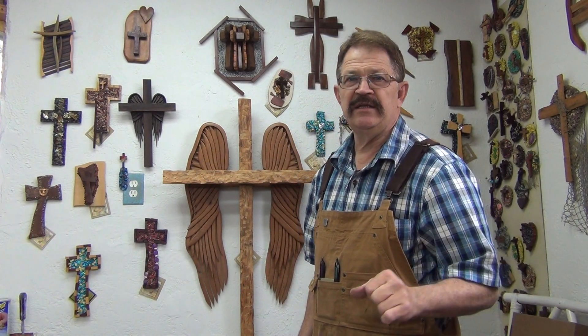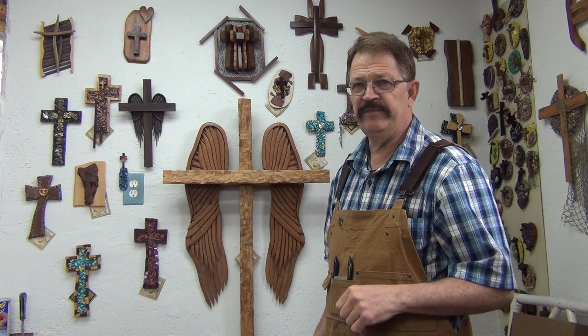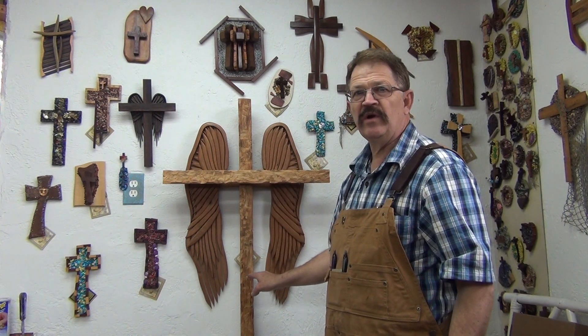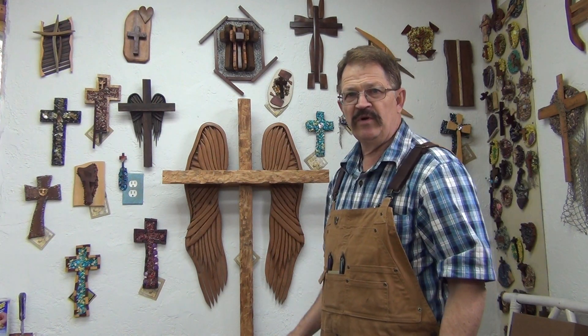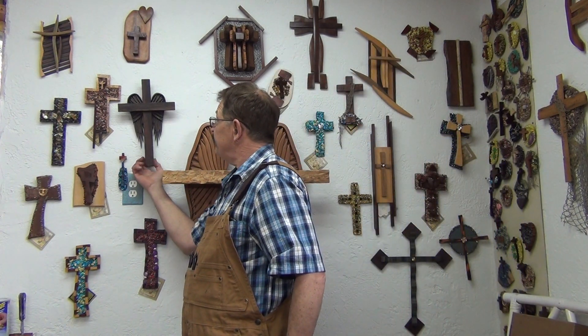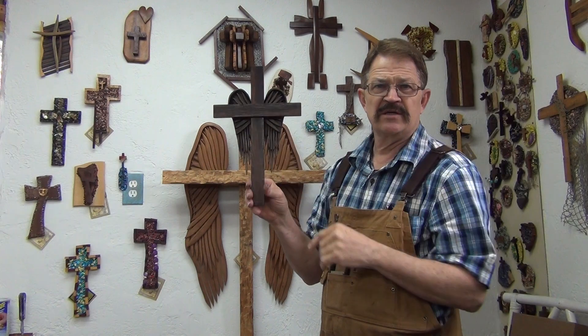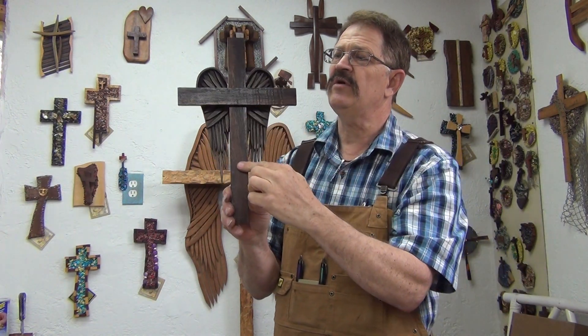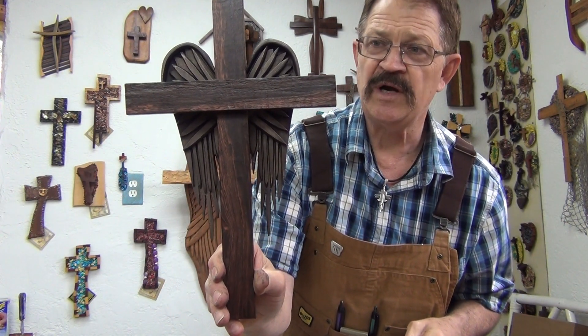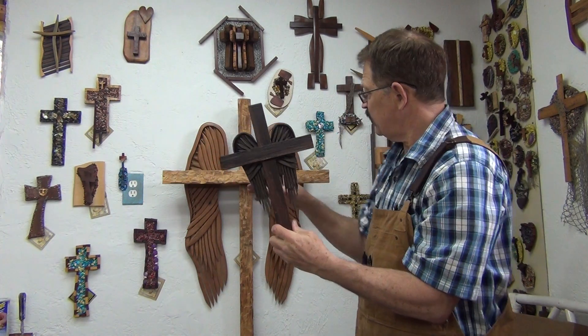Hi brothers and sisters, Kim Samples here in the video studio today. I wanted to give you a little update. Here's one of the big angel wing crosses that I've made — people are always asking me for a smaller version. So what I've done is made a smaller one. This is a cocobola wood cross, and I've bronze-cast the wings that are behind the cross. So now I've got a smaller version of the big angel wing cross.